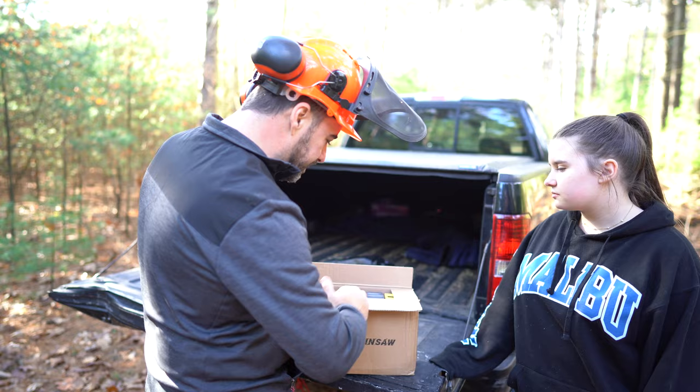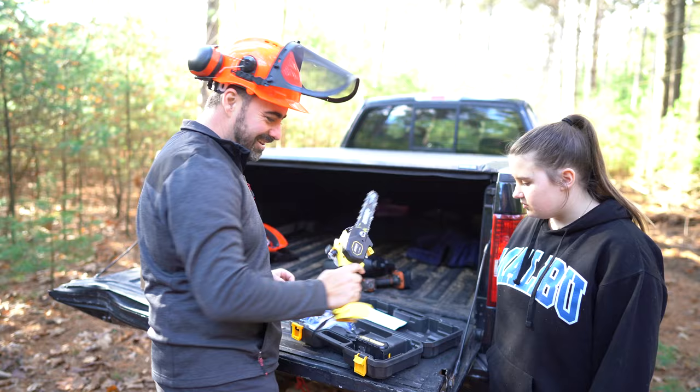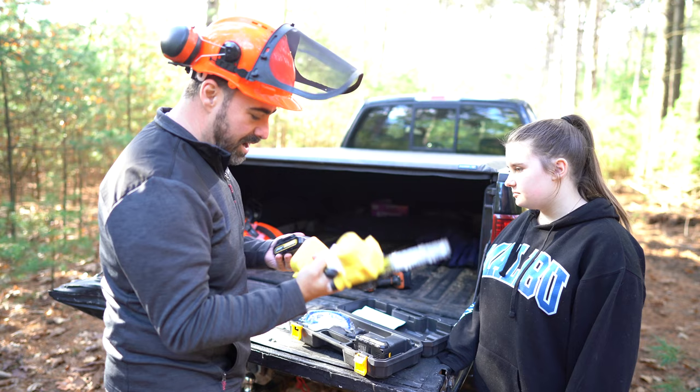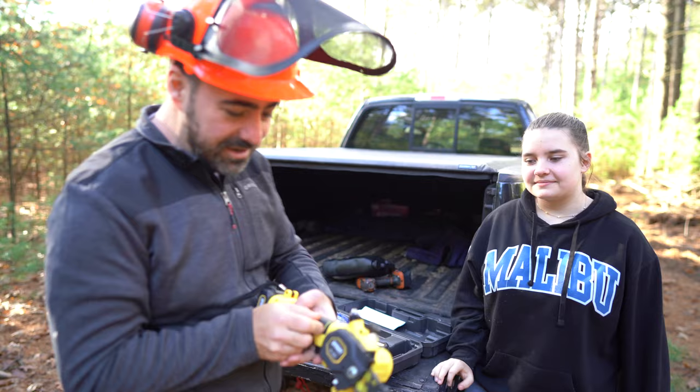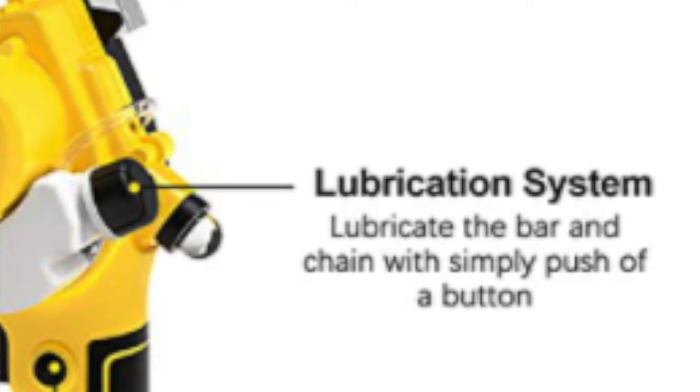Alright, so this is cool. This thing comes in a case, a little manual. I've already pulled the battery out and charged it. It comes with two batteries. You want to try it? You have to push the safety button. It's got a little safety button on here, and a little reservoir to put in chainsaw bar oil.